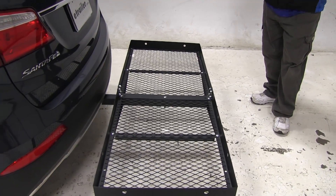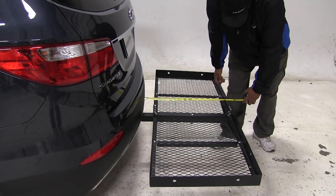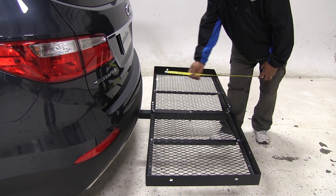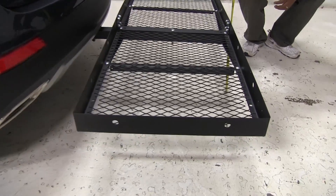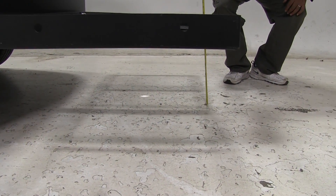We're going to go ahead and take a few measurements here. For overall distance, we've added 26 inches to our vehicle. The closest point is 3 inches. For our ground clearance, I'm looking right up under the screw right here — that's going to be 11 and a half inches.